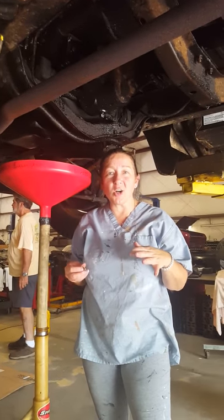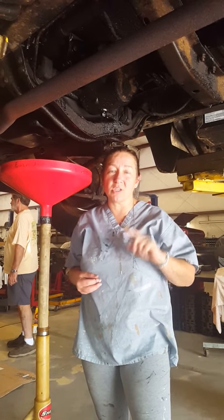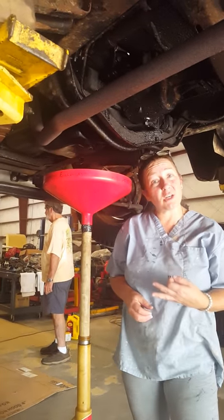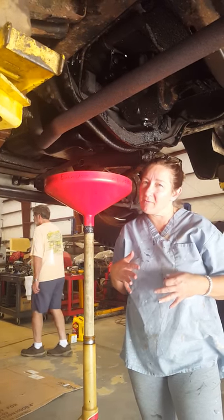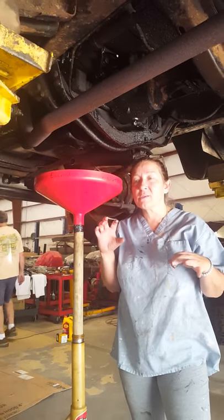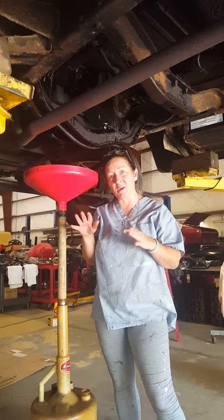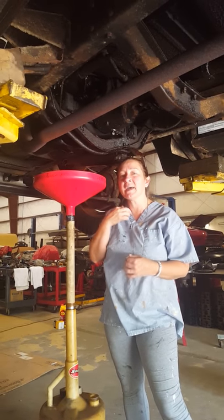So I'm Dawn, and this is my 1950 Chevy pickup truck. I have a 3100 series, and I'm going to change my oil. I've changed it once before — I'm horrible — so there are no YouTube videos on how to do it, so I'm going to make my own video on how to do it.